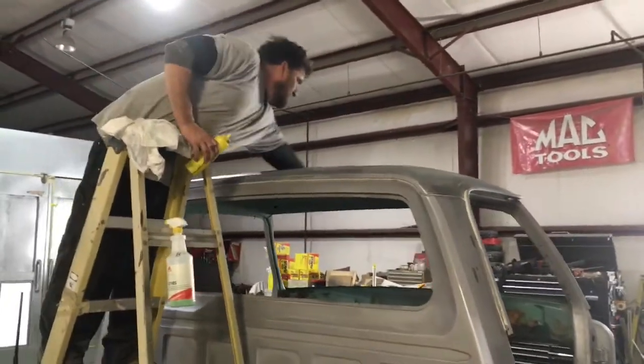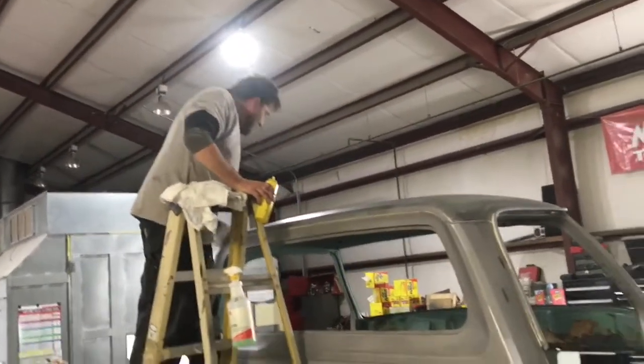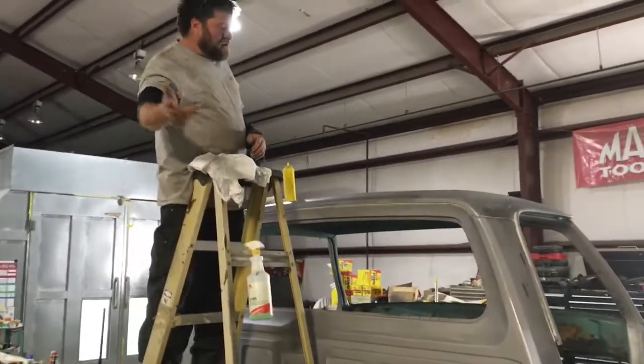I scrubbed it all down with acid, red scuff pad, and sprayed it down with an ABC step - conditioners and neutralizing agents. There's the roof. You guys probably saw it when it was covered in rust - that's what it looks like when you're done acid treating it. The little streaks are just my lacquer thinner rag. We're still gonna take and wipe this down and DA it again real quick with 180, and then it'll be ready to shoot. You can just shoot over that by really getting it all neutralized and cleaned.